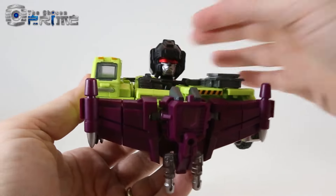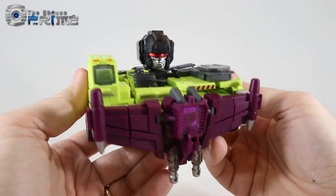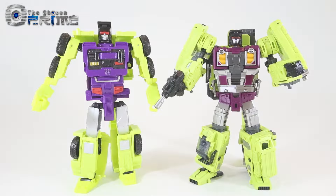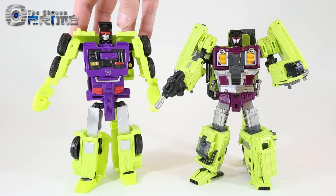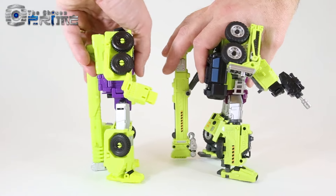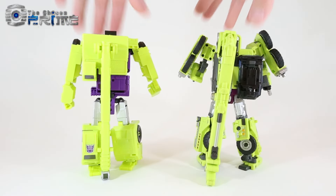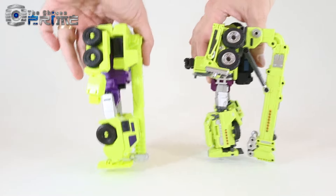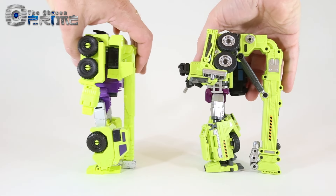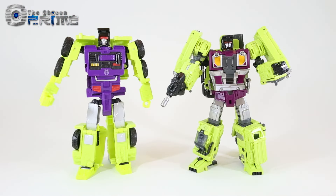Let's take a look at some comparisons for their version of Hook. Here is the Combiner Wars version of Hook alongside Crane — you can see how much more detailed the one from Gravity Builder looks. There's a lot more paint, detail, and overall posability options versus the official Generations release. You also have a lot more options with Crane's weapons and overall posability with the third party offering.